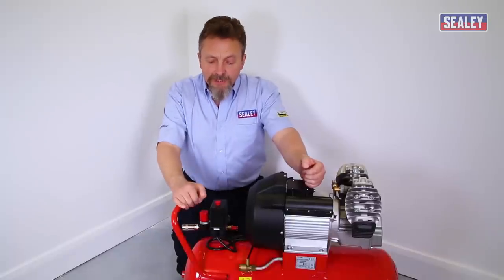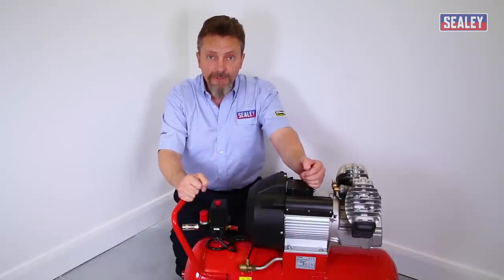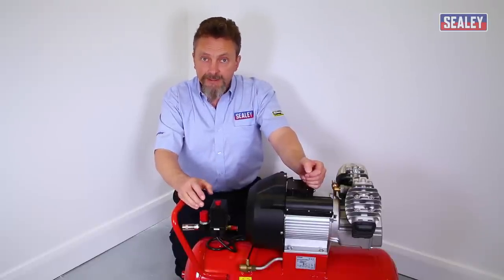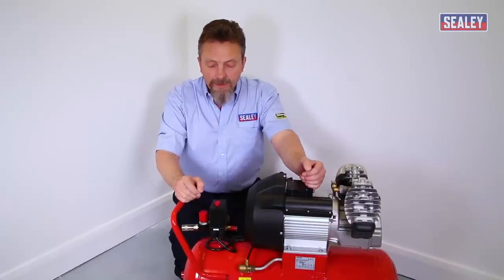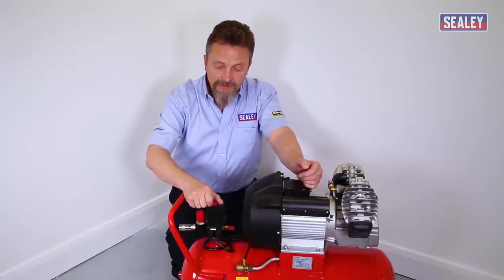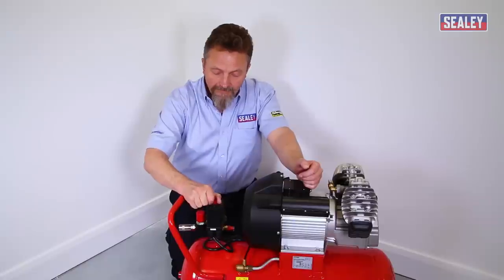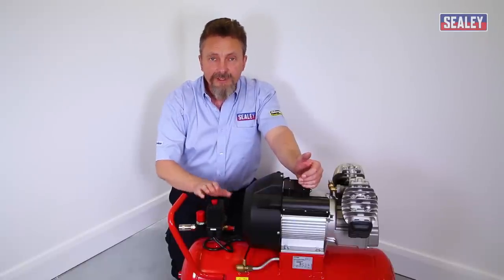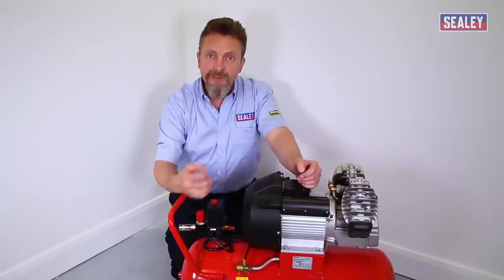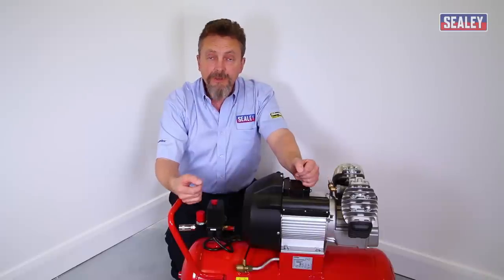If you've been using your compressor for some time and suddenly it blows the fuse on the same electrical supply you normally use, a common cause is forgetting to turn the machine off correctly. When you turn your compressor off, you should use the red switch on top of the pressure switch. This releases pressure in the pipework through a valve. If you don't do this, residual pressure on restart can cause the fuse to blow in the plug or at the fuse board.